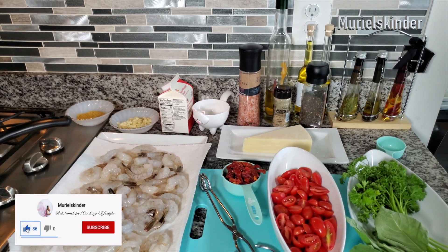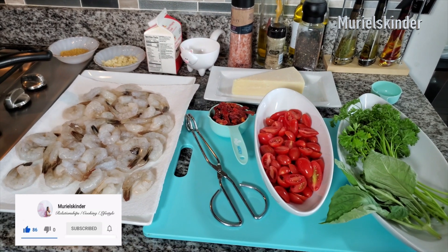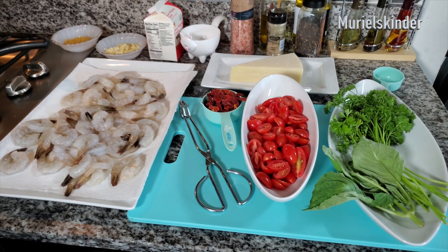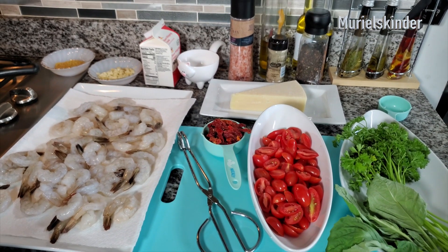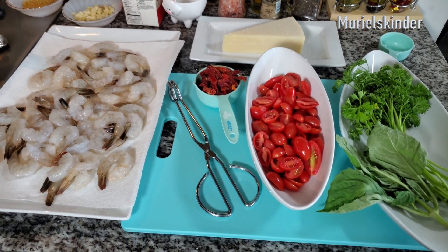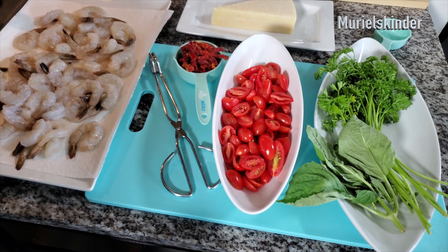Hello ladies, hello gents! Thank you all for being here today. On today's menu we are having pan-seared salmon and shrimp with creamy sauce. This is a quick one — if you have guests coming over and you just want to whip something together quickly, or your kids are really hungry, this is what you've got to do.